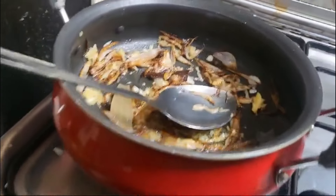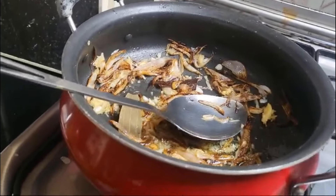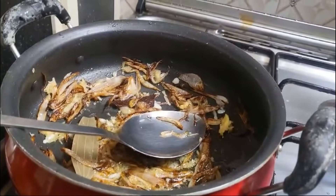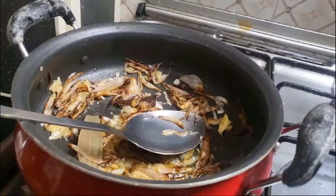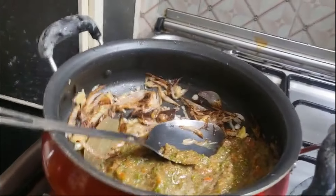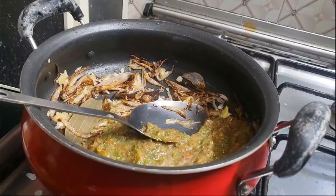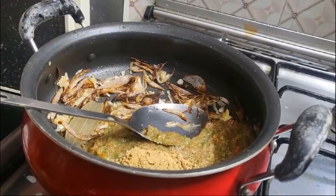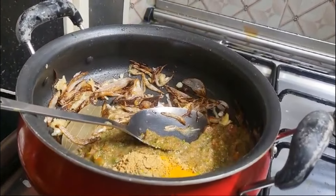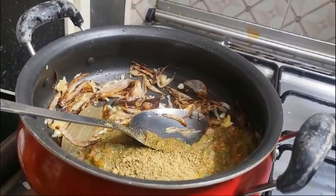Here we will put in the cones, and put in the spoon. If you want to eat the fish, I will be going to add the fish. Add 1 teaspoon of salt, add 1 teaspoon of water. Add more pieces of stick.